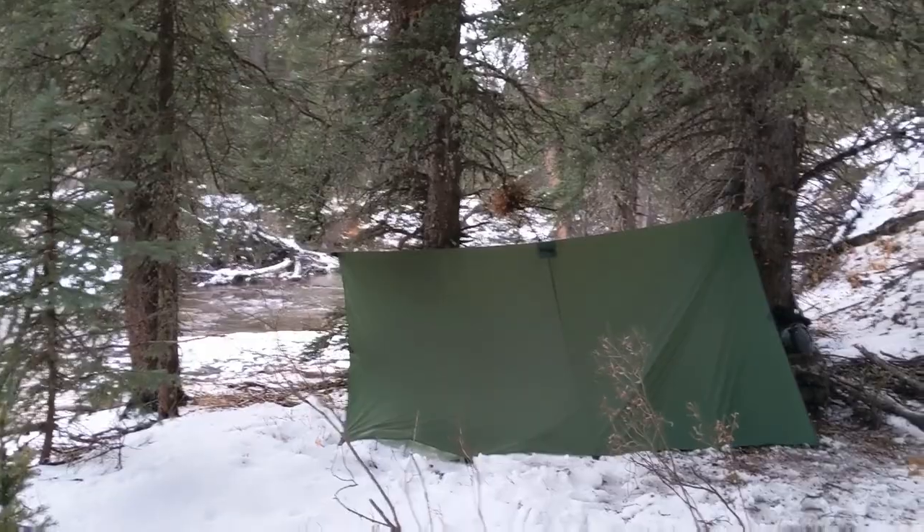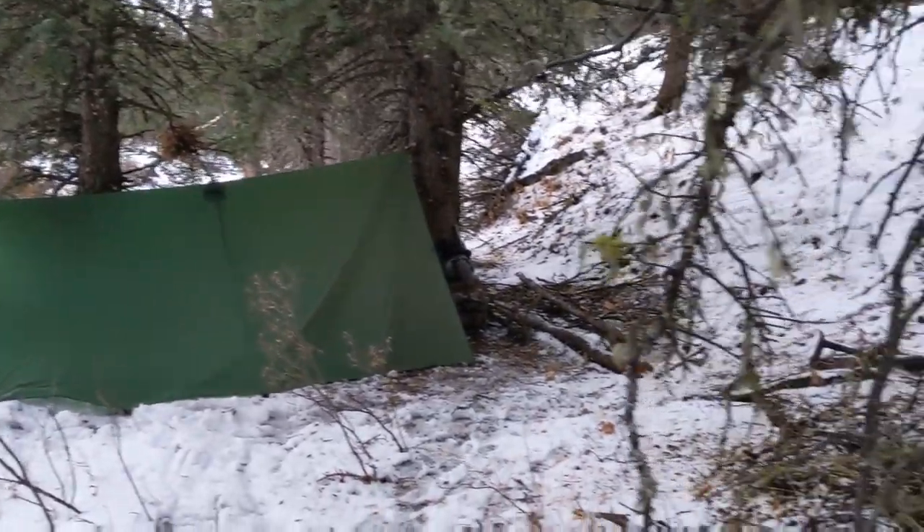So it's getting pretty late in the day but I got the tarp shelter set up. Time to collect a little bit of firewood for that stove.